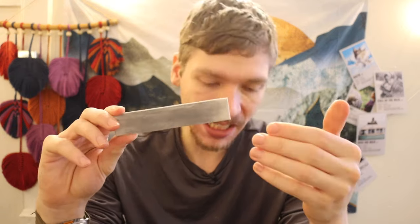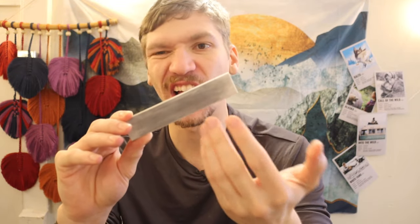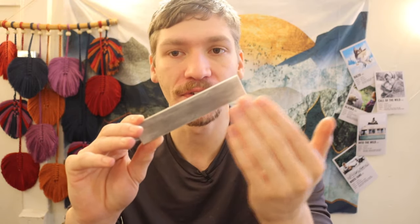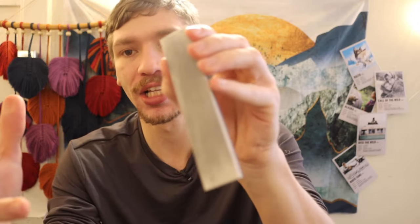Whenever you have a diamond field sharpener, the issue is that diamond is an applied finish to a piece of steel. At the core you have a kind of low-carbon steel base that has an applied diamond finish. What that means in the long run is that the more you use that diamond side of your sharpener, the more that diamond coating comes off, and the less effective your sharpener gets over time. I've had this for over 10 years and it still works perfectly fine just like the day I bought it.